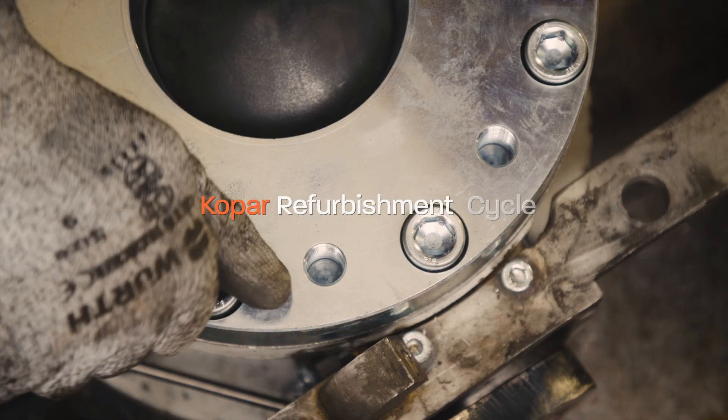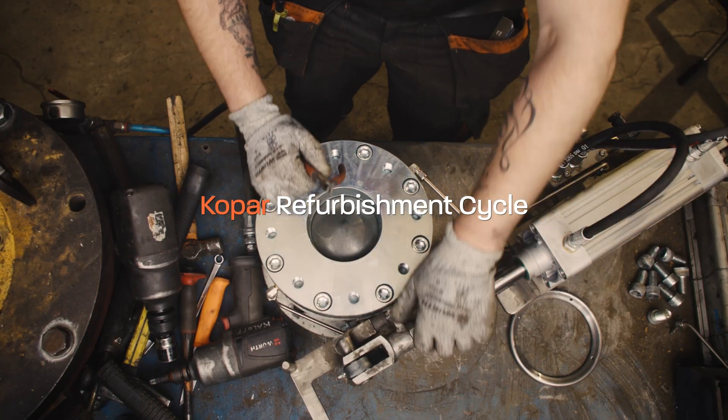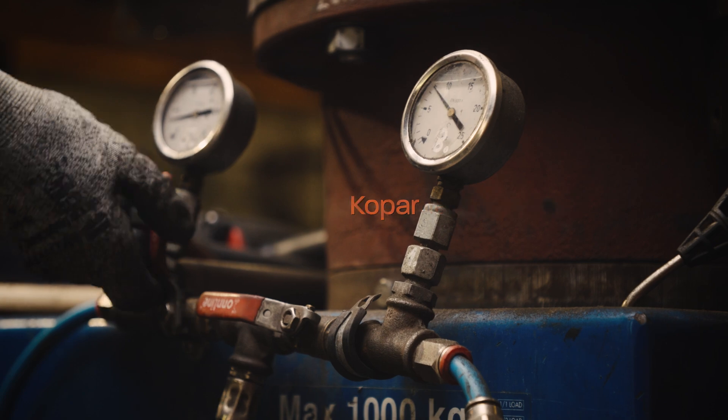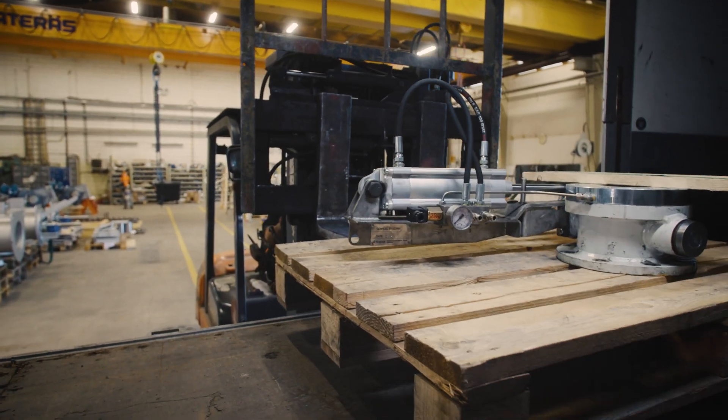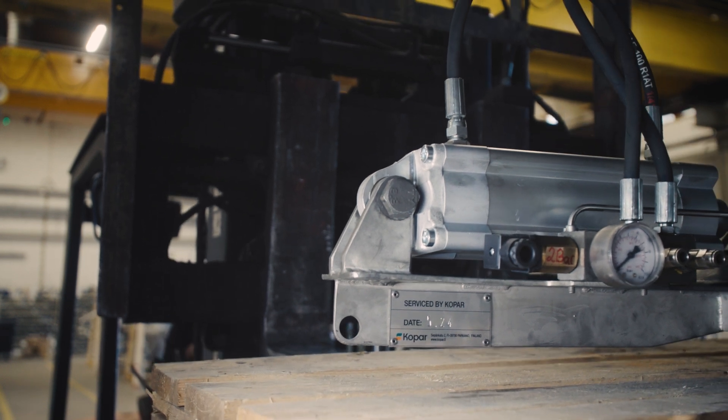COPAR refurbishment cycle extends your unit's life and optimizes its performance, which saves both costs and nature. COPAR. Handling like no other.